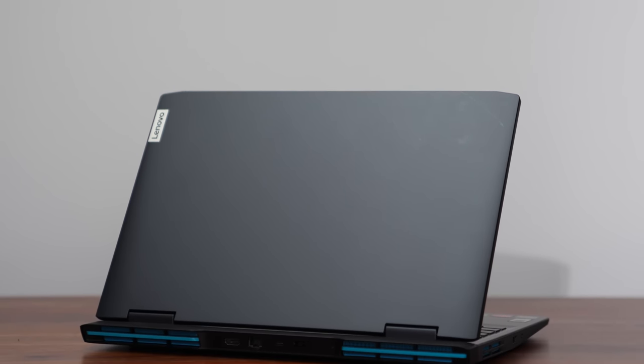I honestly thought I was done reviewing laptops for 2022 but here we are — another laptop came into the studio. It's a budget gaming laptop; I've only reviewed one this year. This is the Lenovo IdeaPad 3. It retails for about $600 for this specific model, but last year's version with a better GPU was actually on sale for $50 less, and I'll get to that shortly.